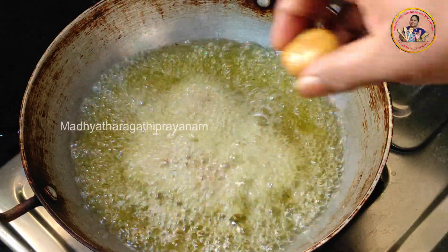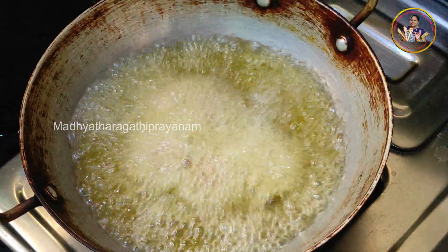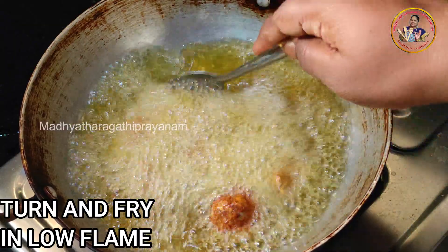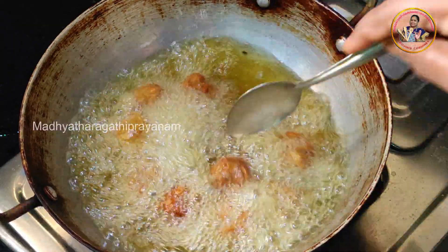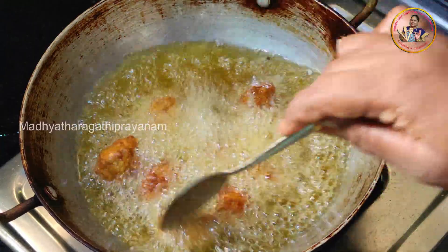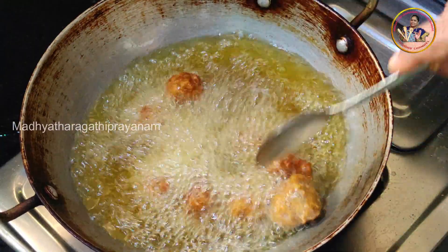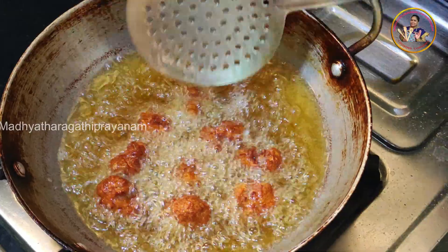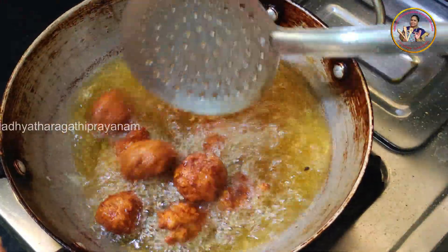We need to cook the leels in the oven. We want to cook it in the oven until done.